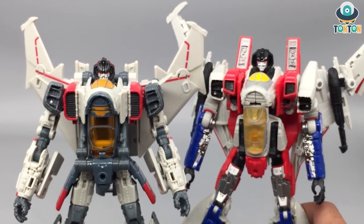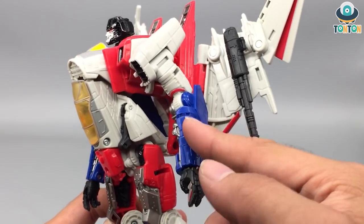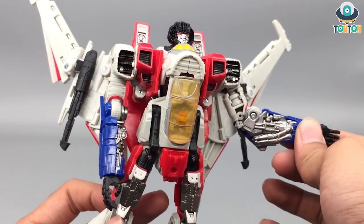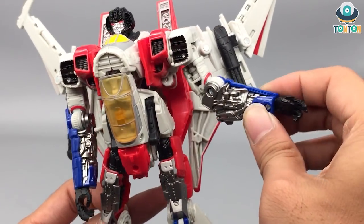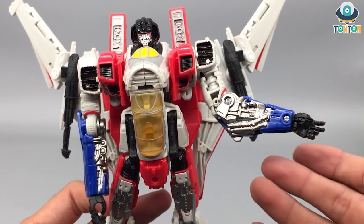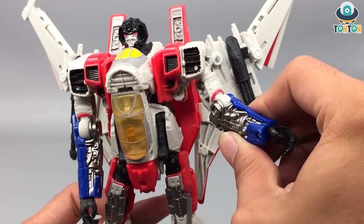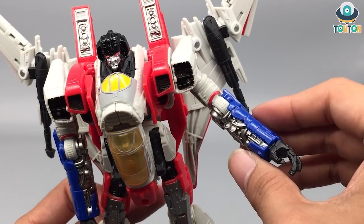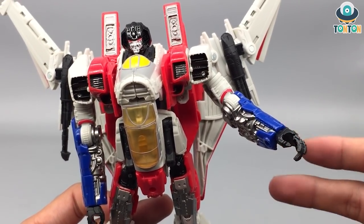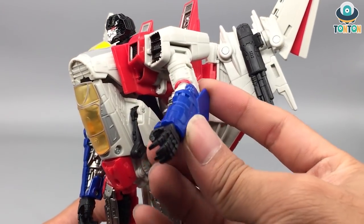Next up are the arms. You still get the iconic blue arms, but if you turn them a little bit you see a whole bunch of silver painted details which is really nice. All these mechanical details are painted in silver and that just looks beautiful — that is my best description. Of course the hands are still black, the normal Transformer hand.